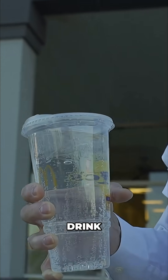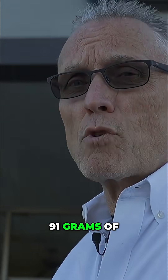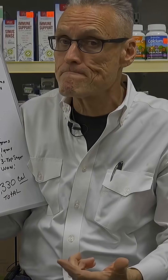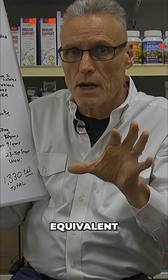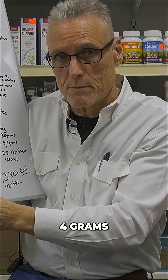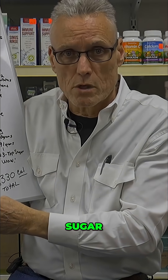Look at this drink — do you know how much sugar is in here? 91 grams of sugar, just in this. Now when you look at this, we'll show you the sugar content equivalent. Just remember: four grams is equal to one teaspoon of sugar.